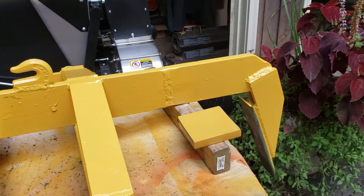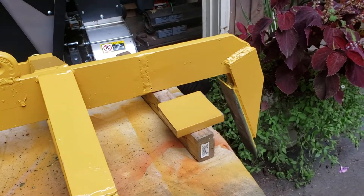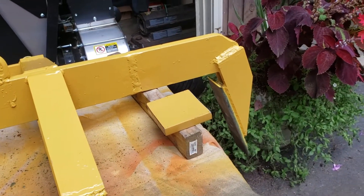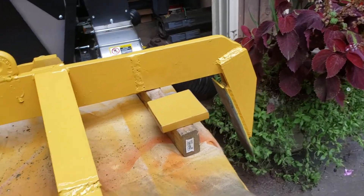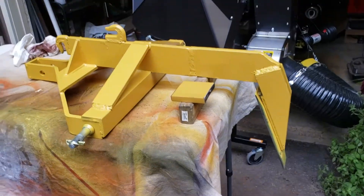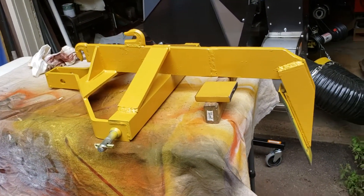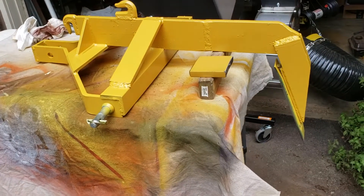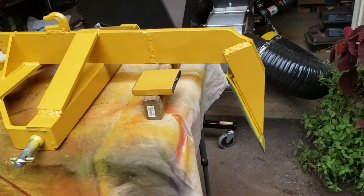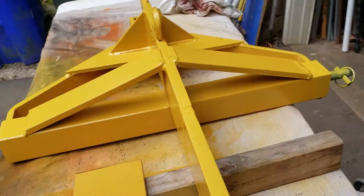The subsoiler from Tractor Supply can normally dig down to 22 inches. But I had to take four inches off so it would clear the ground, because my tractor is a subcompact and it's a little on the short side. Anyway, this is the finished product — I painted the whole thing with some Rust-Oleum rattle can stuff.